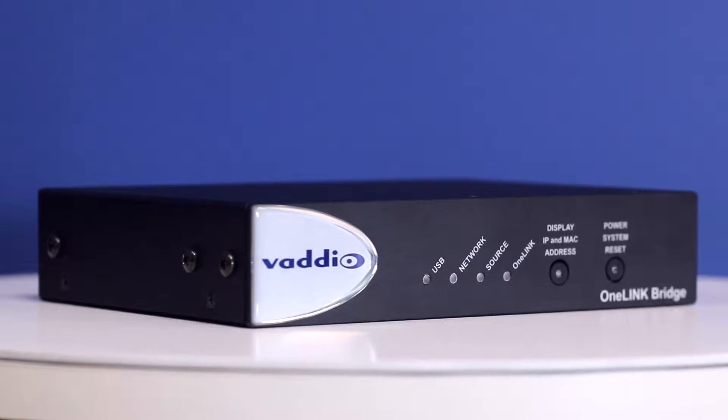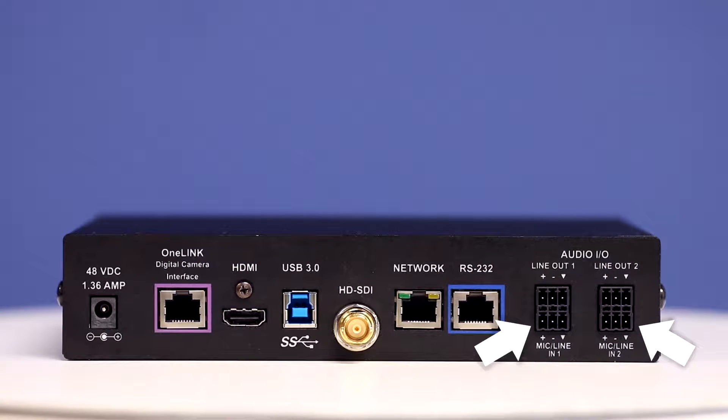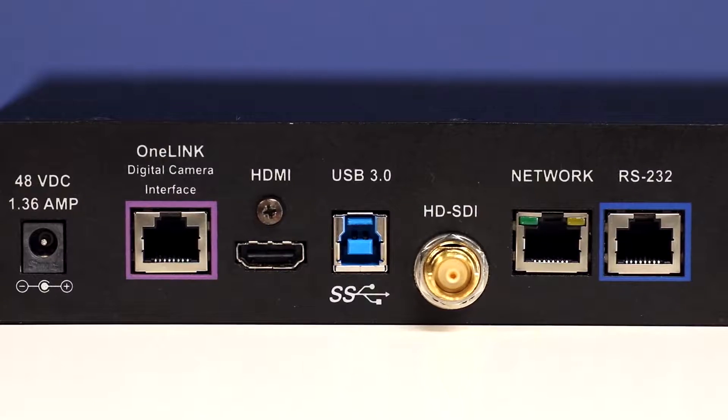That's already great, but would you like it to be even better? The OneLink bridge also has two mic-line inputs, so you can mix and embed audio on all of your outputs.